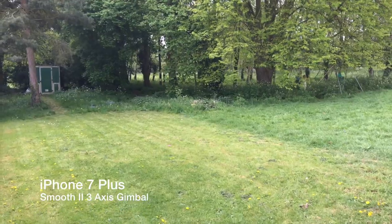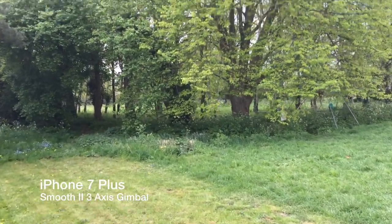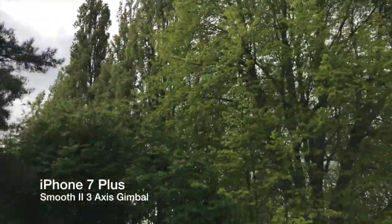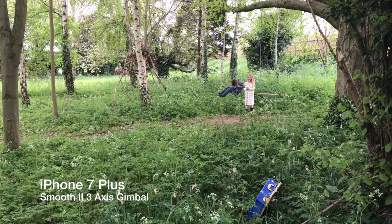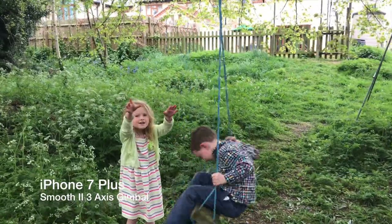And this is the iPhone 7 Plus on the gimbal.